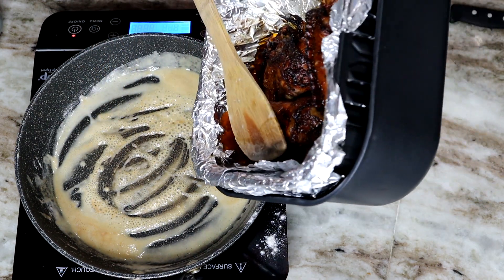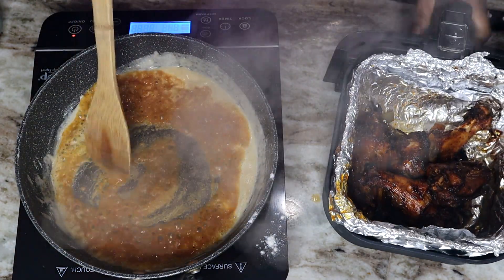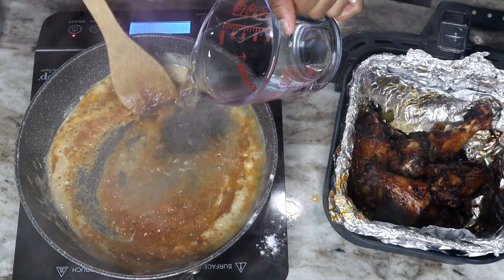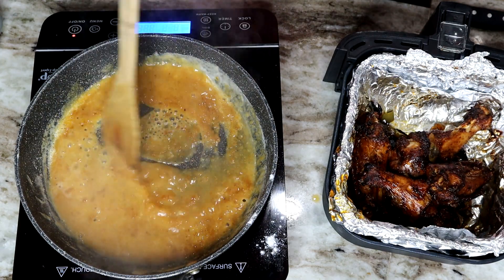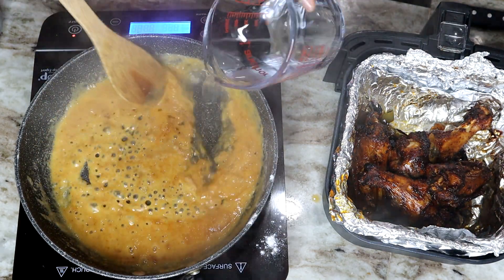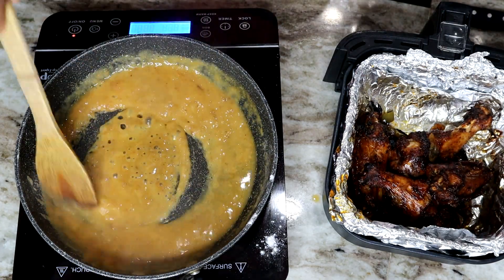Then we're going to add in the turkey broth — the water collected from the turkey wings — pour that in and stir it. I'll also be adding regular water, or if you want more flavor, you can use chicken broth instead. Just stir it until you form your gravy.